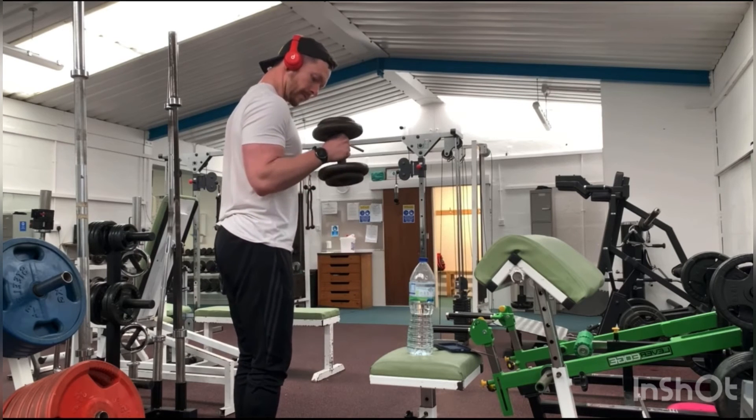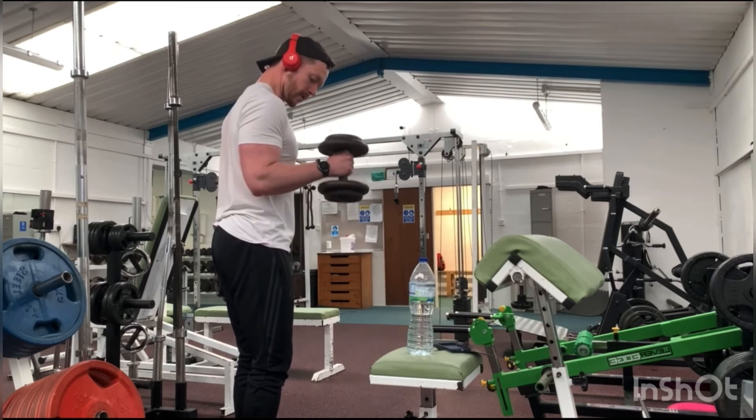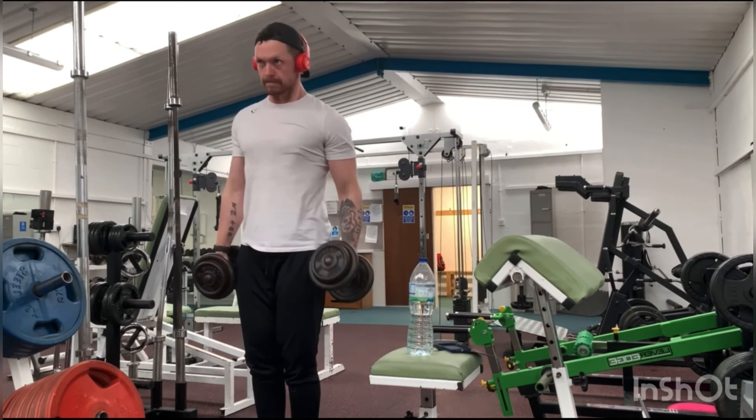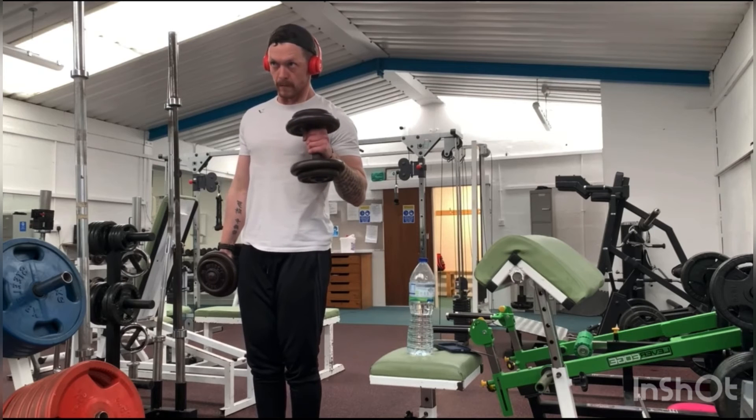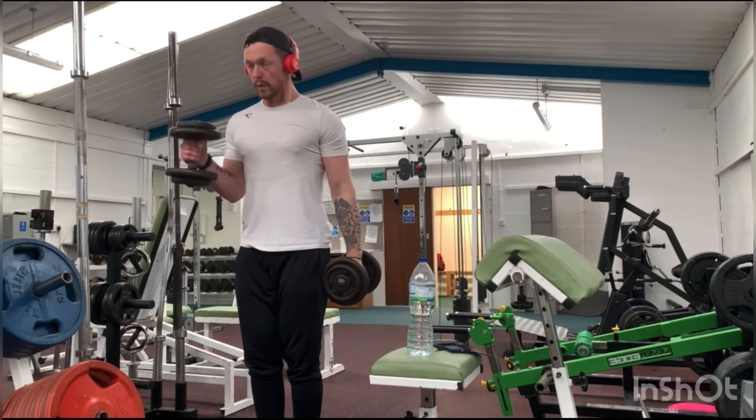As you'll see here, we're coming up even less than with the standard bicep curl, as it is a lot easier to contract the bicep if your arm is not too far above that 90-degree angle.